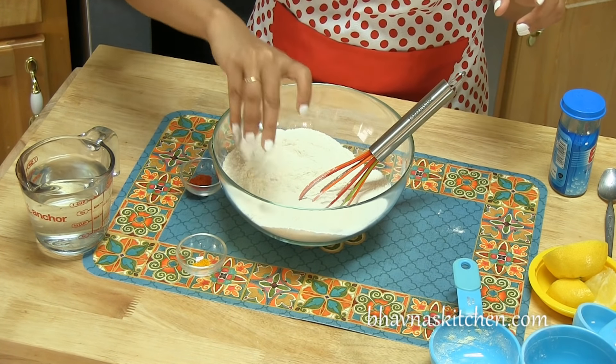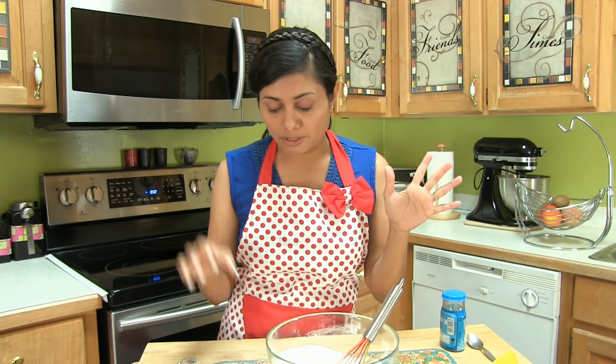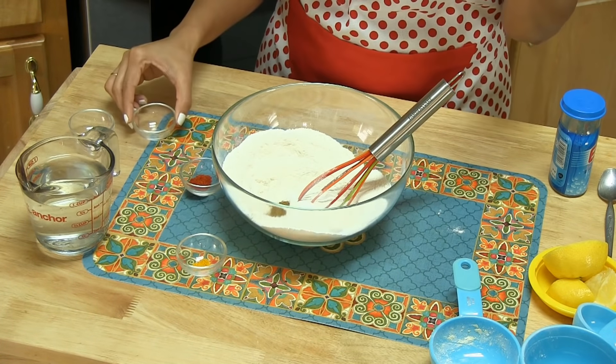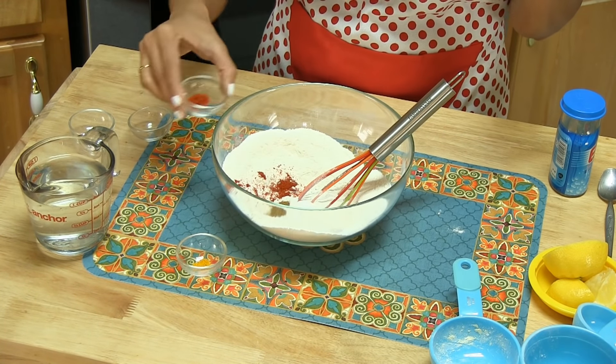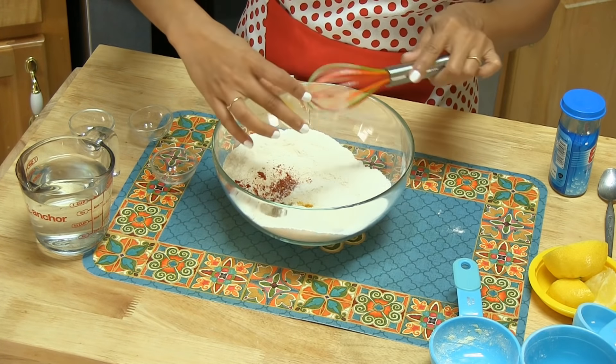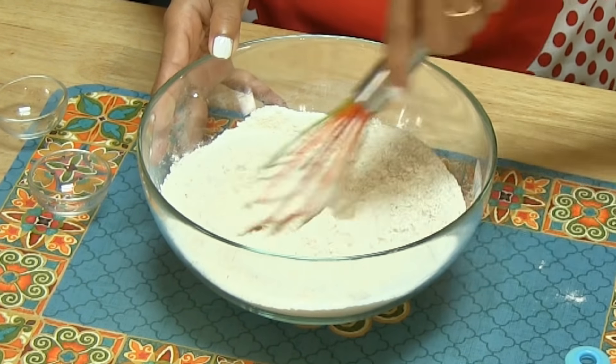Add salt to taste. I'm also adding some spices, but it's totally optional. Here I have cumin powder — jeera powder — red chili powder, and just a pinch of turmeric — haldi. Alright, so all dry ingredients are now in the bowl.